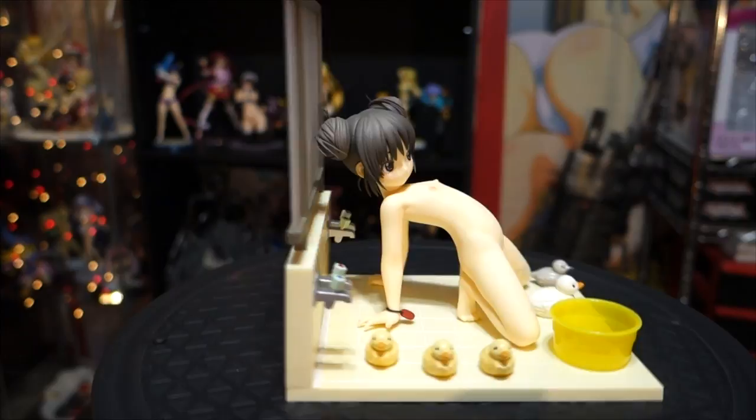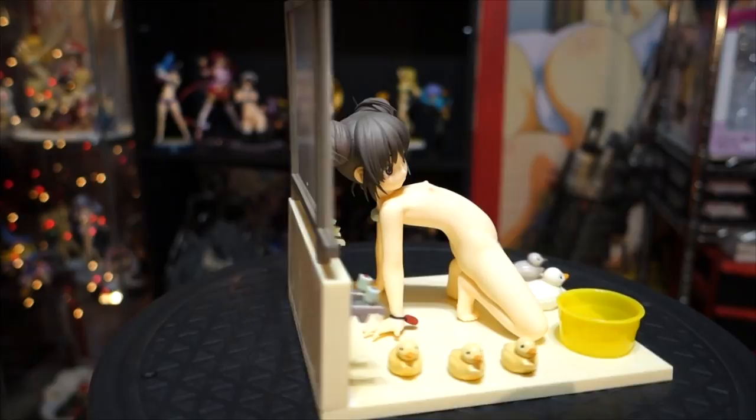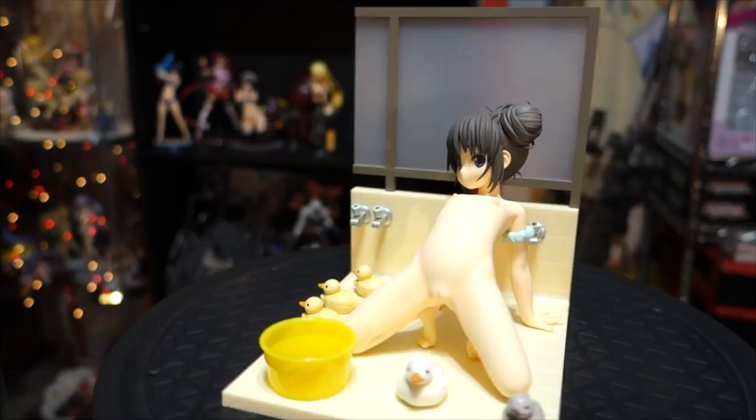I have to say that Orchid Seed really does do a good job on their figures, and this one is no exception. It's really high quality, it looks really nice, and they pay attention to every detail. Especially with the base — because most figures I have just come with a plain base. This one they went the extra step and added little props with it, so I really like that.